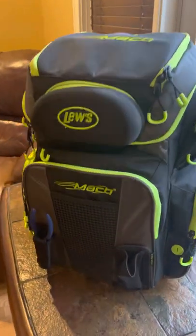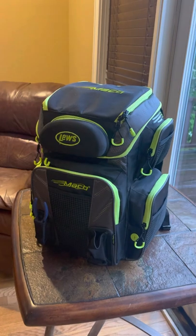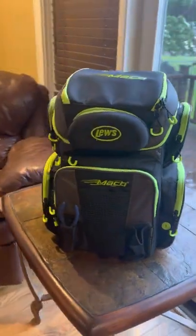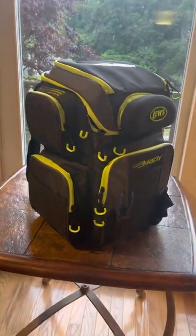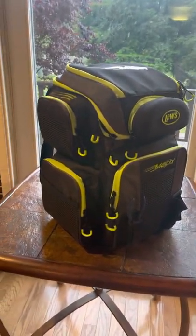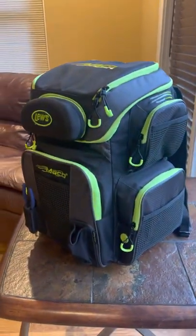I picked this one up from Academy Sports — they had a really good deal going on. It shows on their website that it's $129, but when you add it to your cart it goes down to $90. A really good deal with free shipping. Other stores I saw online had this up to $150, depending on where you were looking.